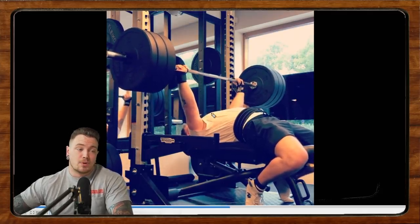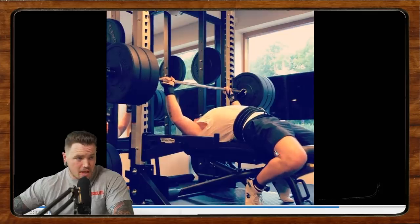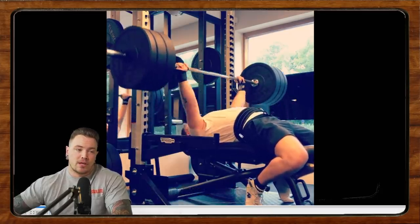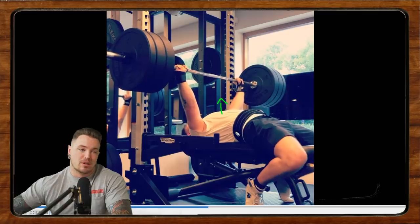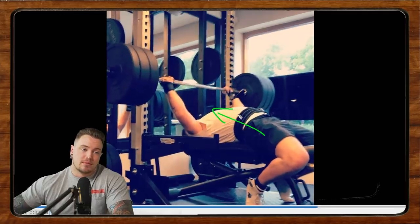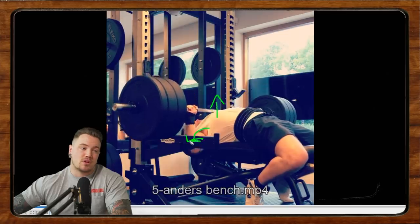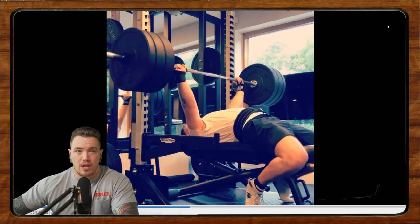Bar path looks good. The touch point is consistent. The only other thing is that the legs could probably be contributing more. We want to make sure our legs are driving us up the bench and that we're actually pushing into the ground. Here it looks like you've pulled them really far back, but are the legs actually contributing to keeping your chest bigger and up into the bar? I would play around with different foot positions so you can get some tension and pressure pushing back and up through your body to keep the chest high and maintain tension on the traps — that's more what I'm after when coaching leg drive in the bench press.